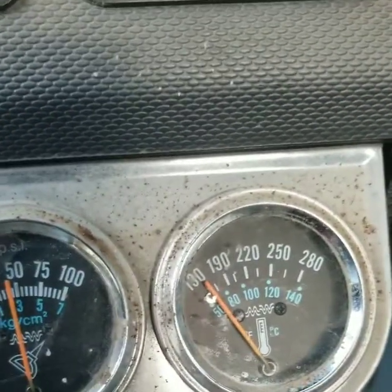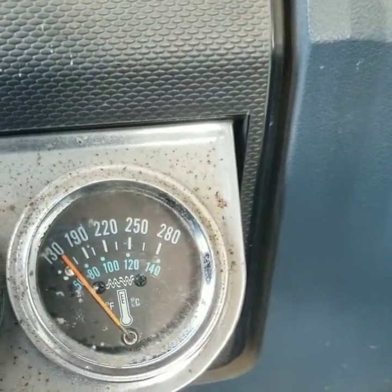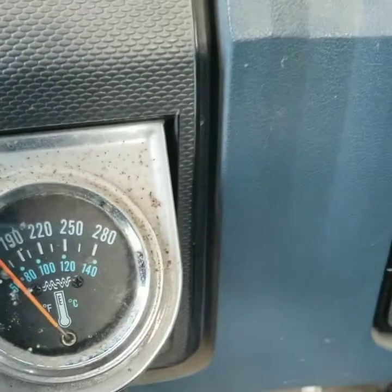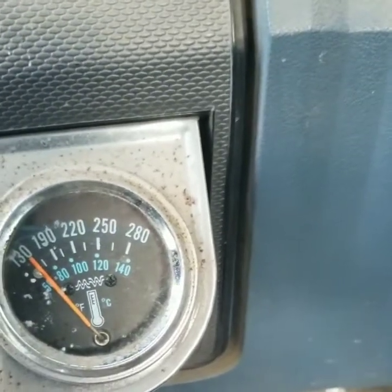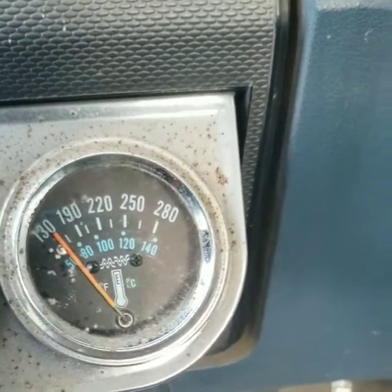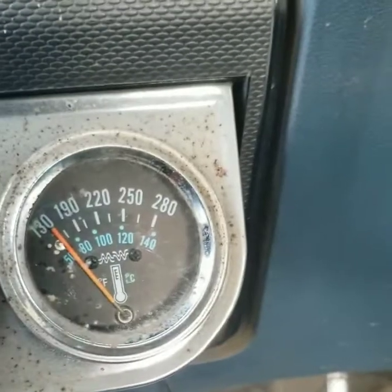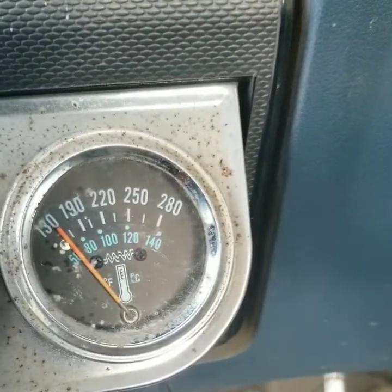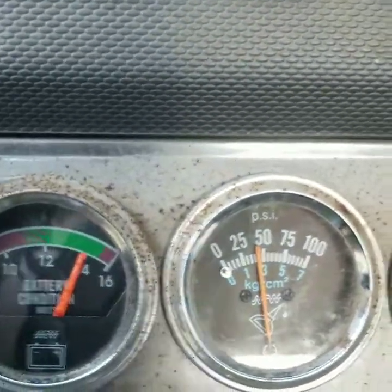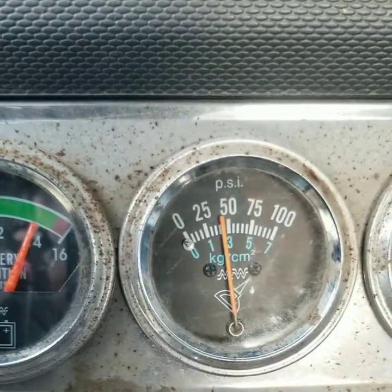This aftermarket water temp gauge goes from 130 straight up to 190. It used to rest only at about 150-160 and never went any higher — then it quit working on me. I went and hooked up another gauge from the black Ford Cummins project that I haven't had installed yet, so the other two gauges should be correct as far as I know.